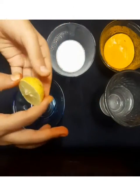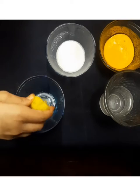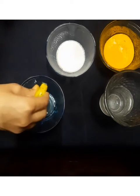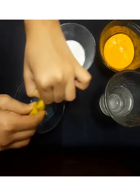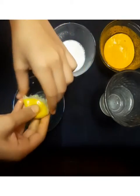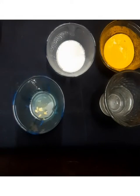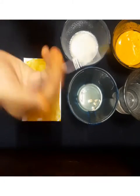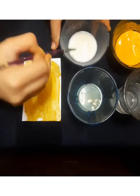Now you have to cut the lemon and the juice will come out. Here I am using a paintbrush and we have to mix the detergent powder paste and lemon juice together.